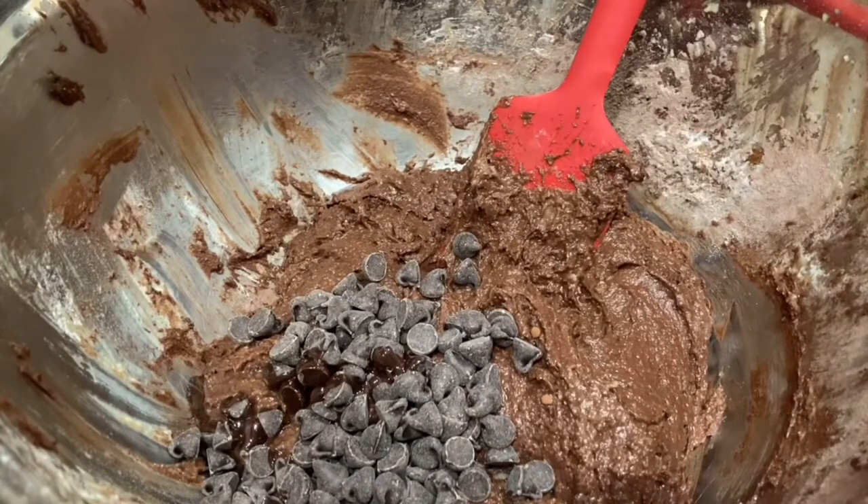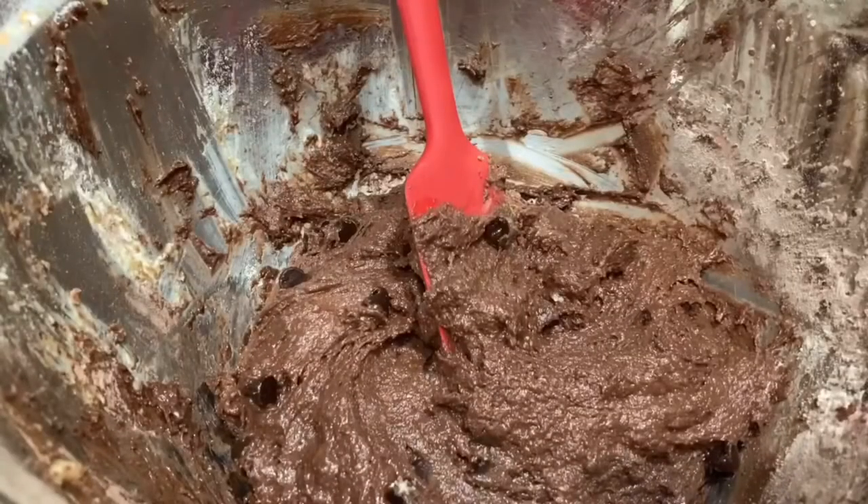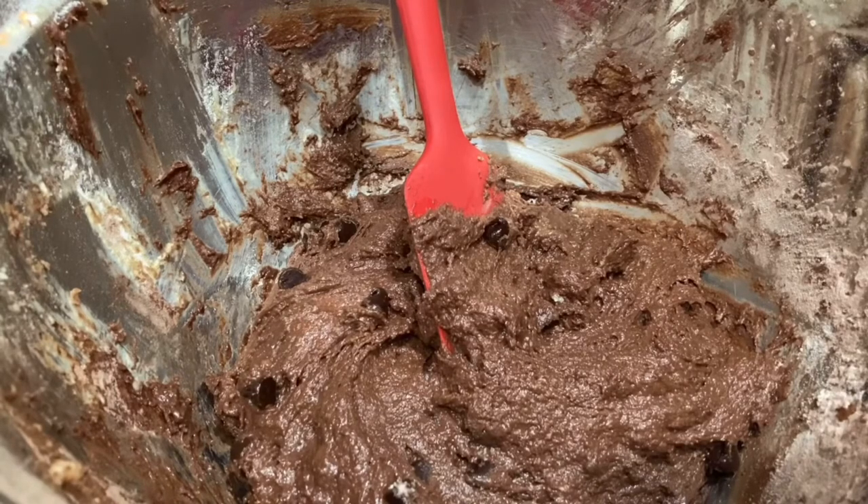Now it is time to slowly mix in the chocolate chips and the peppermint extract. I just got done mixing, and I had a couple of chocolate chips — you can't expect me to open a huge bag of chocolate chips and not eat some, that's crazy! Now I'm going to spoon it into the greased dish.